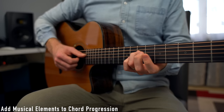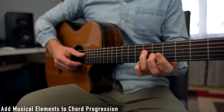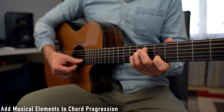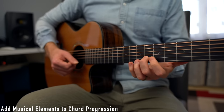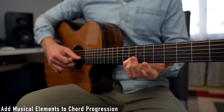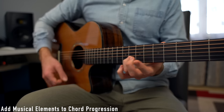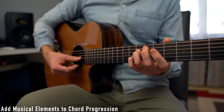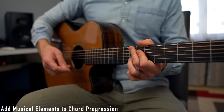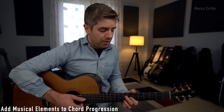I'm going to start with fret number 7 on the D string, which I'm going to approach chromatically. Then fret number 7 again on the G string, fret number 5, fret number 6, and fret number 8, which I'm also going to approach chromatically. I like to play this phrase with the thumb, using the fleshy side of the thumb — I really like the tone.